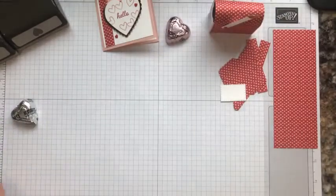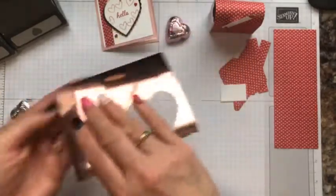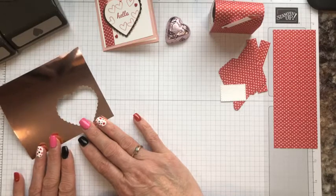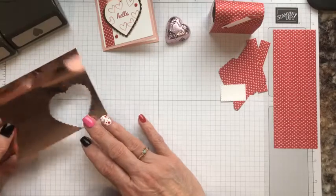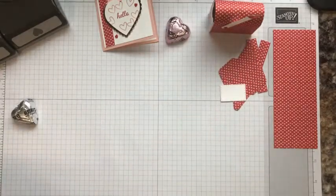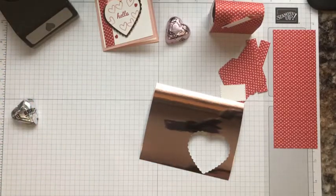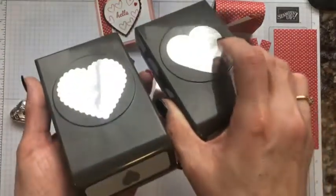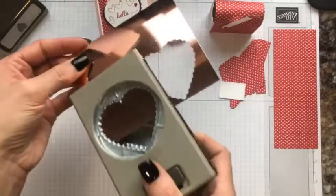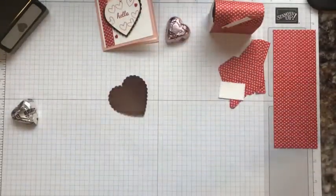I can show you how to use the new mini stamp cut and emboss machine when we get to that point. I do have a piece of that beautiful foil — it's in Blushing Bride, that foil from the Love You Always product suite. That's a mega suite — check it out in the catalog, it has a lot of beautiful product perfect for weddings, anniversaries, and Valentine's Day. With this piece I'm going to use the Heartfelt Bundle — you get one heart and a scalloped heart in a dual pack of punches — and punch out a scalloped heart from that foil.